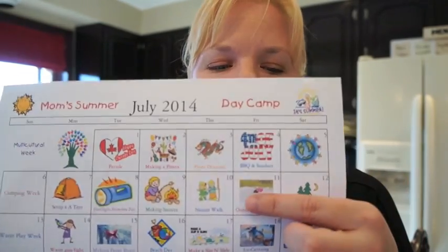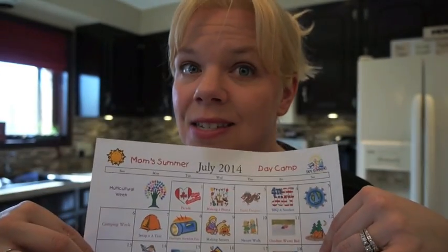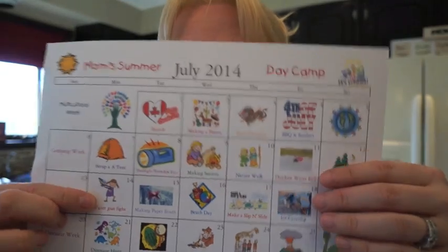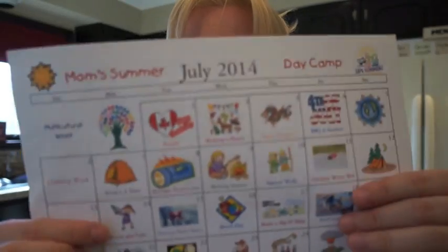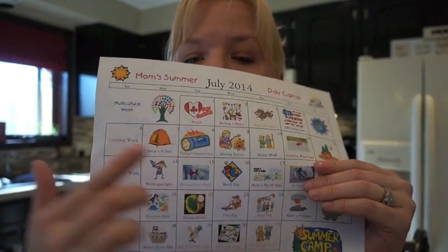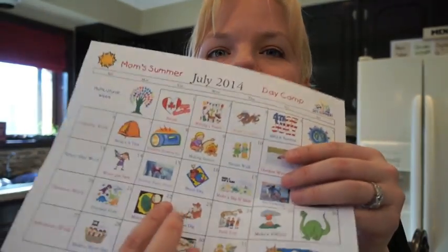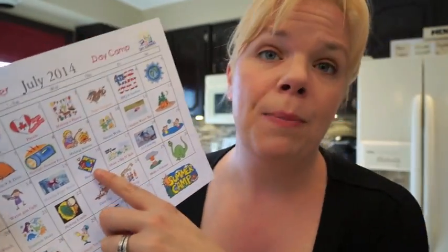Next is water play week. First we're having a water gun fight. Then we're making paper boats and floating them in the river — or if you have a pool or a gutter, run a hose and let them float down to see which one gets to the sewer first. Super fun paper boat races. Then we're having a beach day.